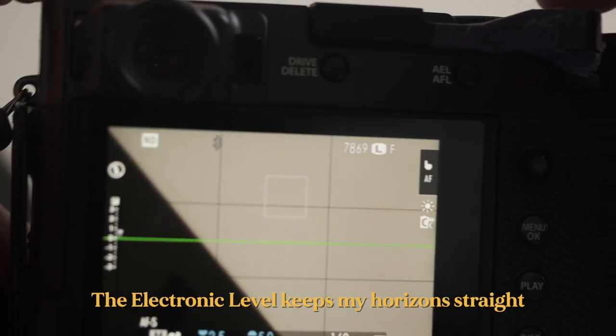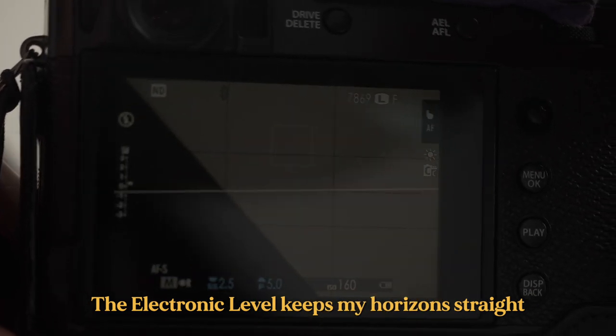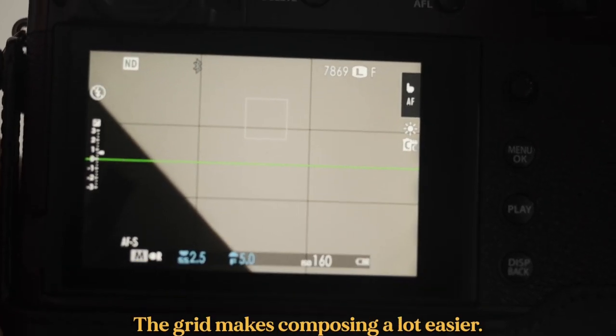Why do I shoot in single focus rather than continuous? Personally, I don't really track subjects — I tend to allow my subjects to move into the frame, and I find single point focus is just more reliable than continuous focus. The only time I use continuous focus and find it truly reliable is for video. Two other things I use: the electronic level to keep my horizon straight, and the grid for composition — it's so helpful for keeping things balanced.